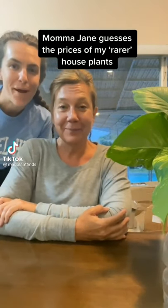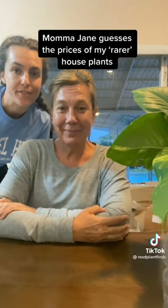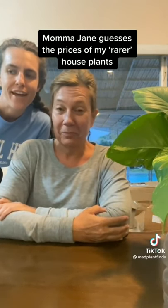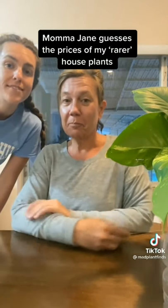My mom's here visiting from Wisconsin and she is not a plant person, so today I'm going to have her guess how much some of these rare houseplants cost me.